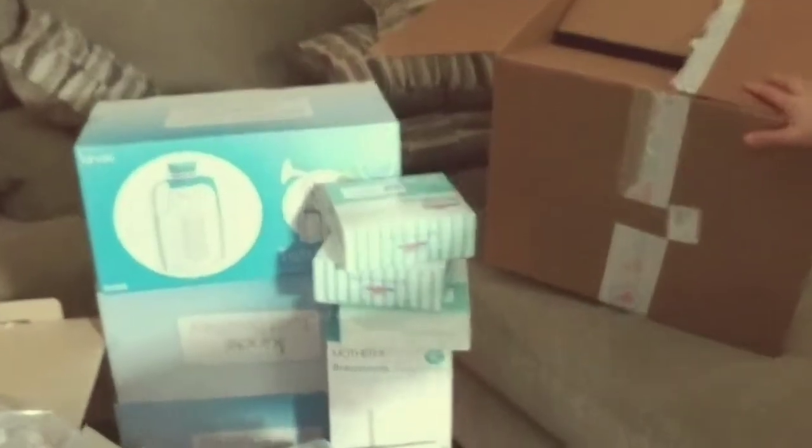Oh my gosh, guys, look how big this box is! Today's video is an unboxing from Baby Pavilion. This video is not sponsored, but I just wanted to share with you guys my awesome experience getting a breast pump through my insurance and through this company.